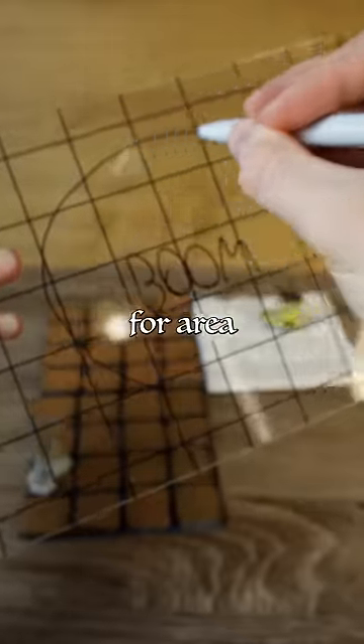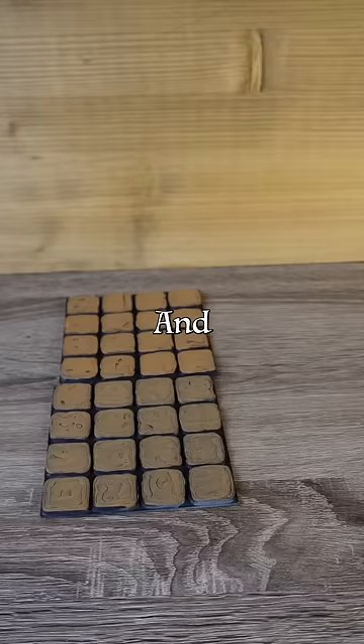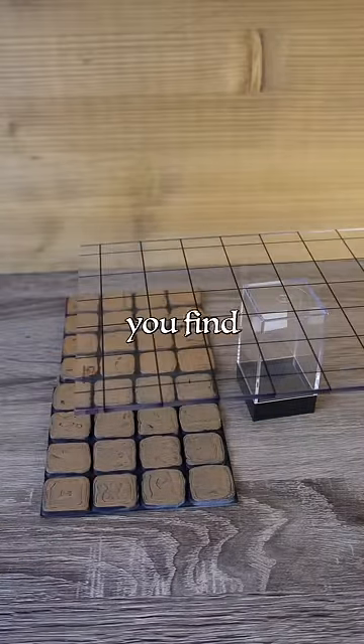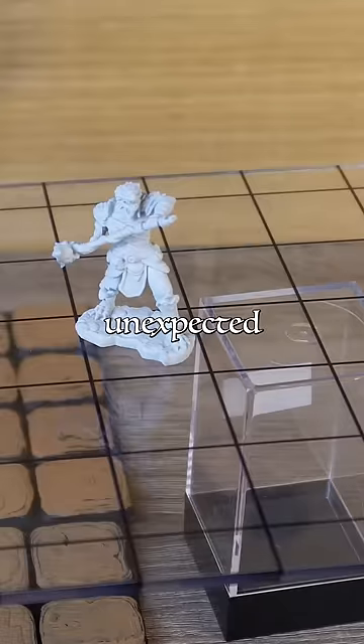Of course, you can do the same for area of effect spells as well. And finally, these can make great impromptu sky tiles if you find yourself in a situation of unexpected aviation.